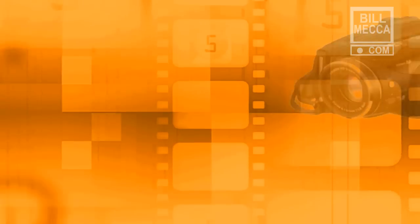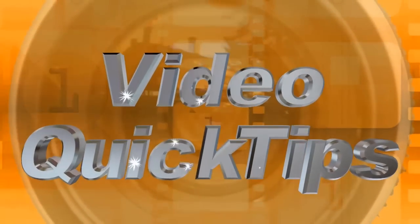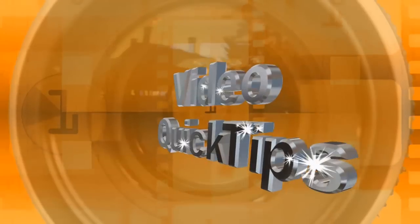On this edition of Video Quick Tips, we're talking about the dreaded jump cut. Welcome to Video Quick Tips, I'm Bill Mecca. The dreaded jump cut.